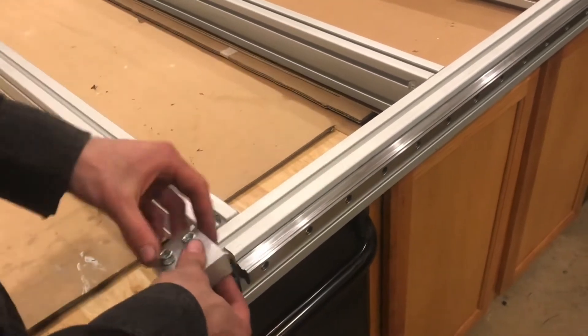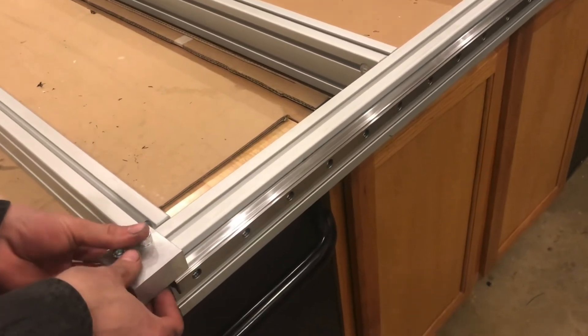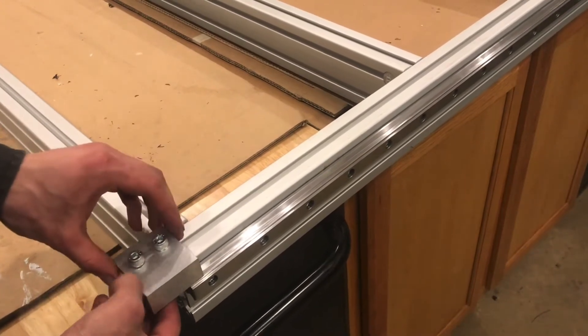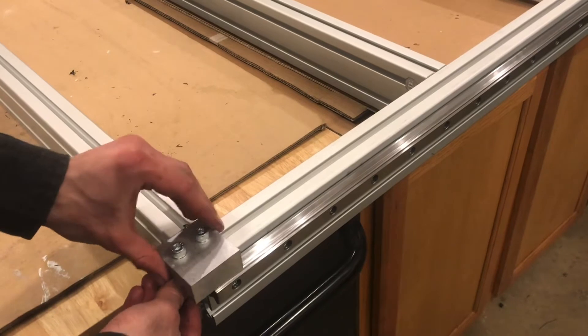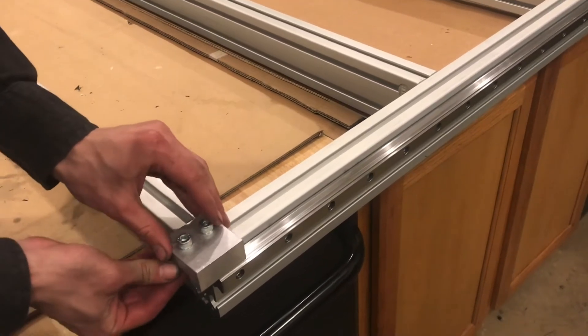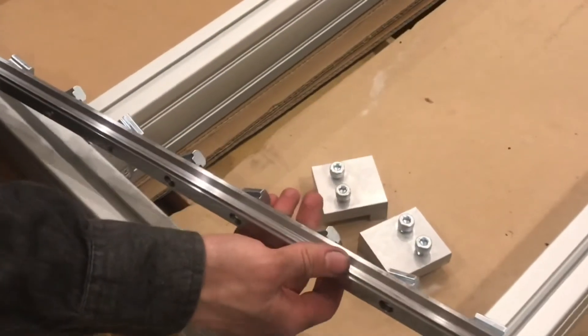The reference point is the top of the aluminum extrusion, and this jig will fix the rail at a certain consistent height all the way across. The first thing to do — I've got two of these — is to install all of the t-nuts.